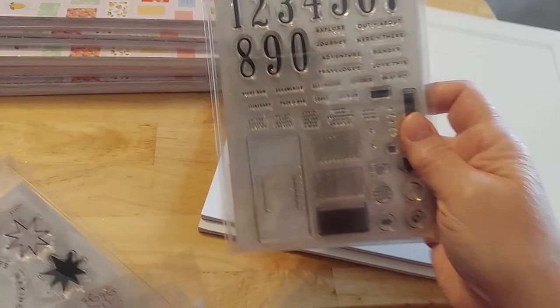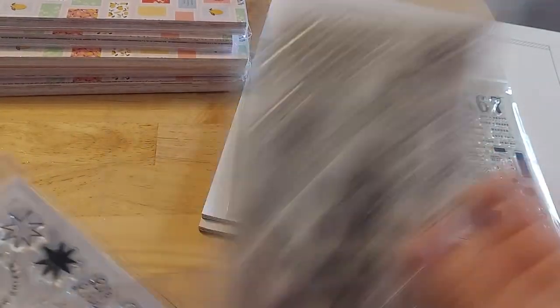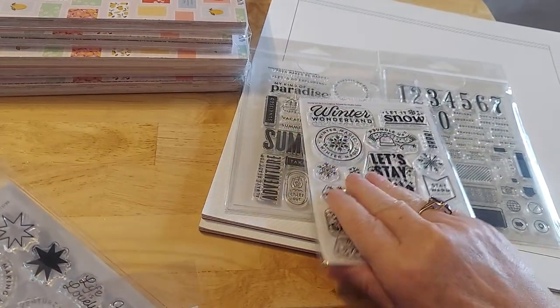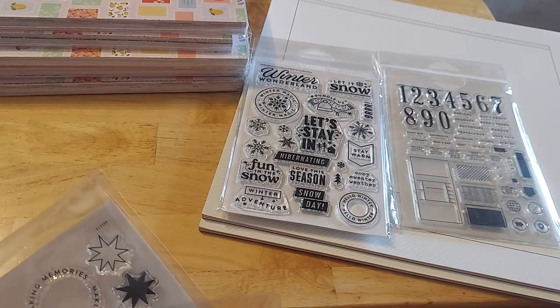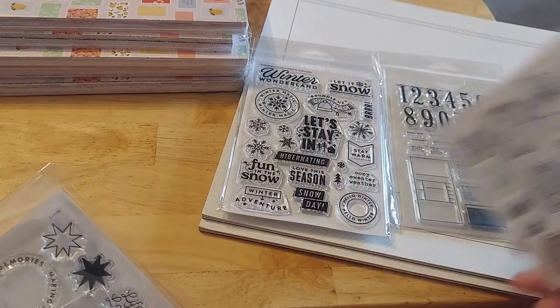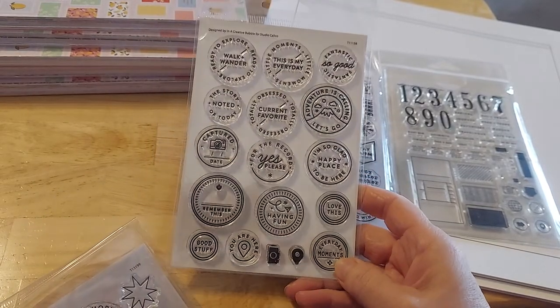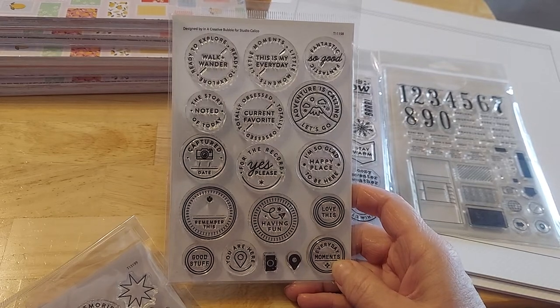These are neutrals, you can use them anywhere. Here's the summer — just more fun things for journals. And here is the winter — I love that. I've got autumn put away already. This is just, we're getting ready to go on a trip — how much fun is that going to be to take? Walk, wander, this is my every day. Fantastic. Adventure is calling, let's go.